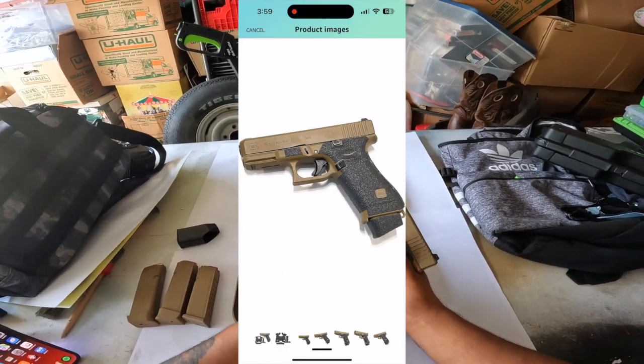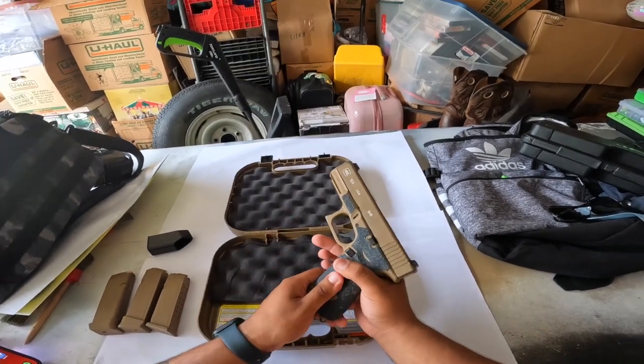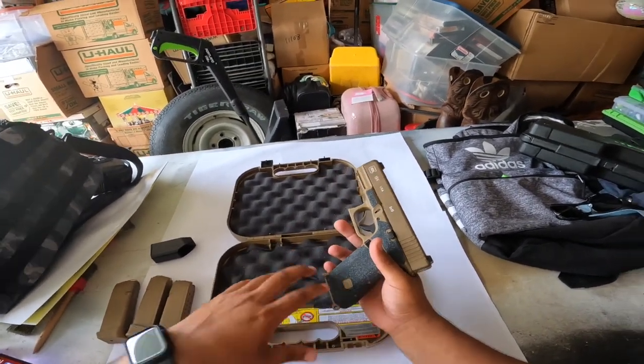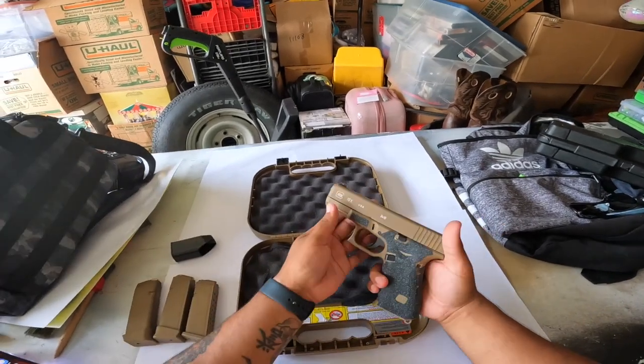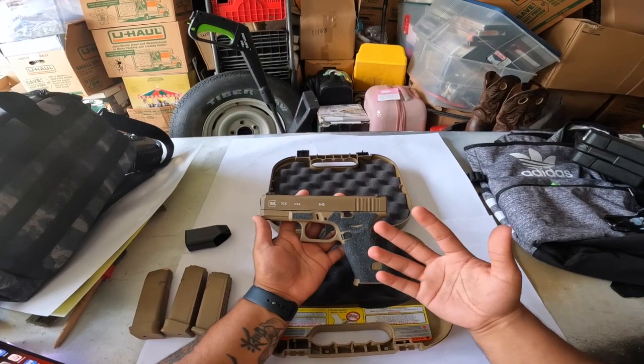They make two versions of these. This is the sandpaper version. A lot of you guys might not like this — I actually saw a couple of reviews saying they're too rough. I didn't care about that. I love the way the sandpaper look of this, how it just kind of reflects off and looks with the gun itself. I think the color scheme is pretty badass.